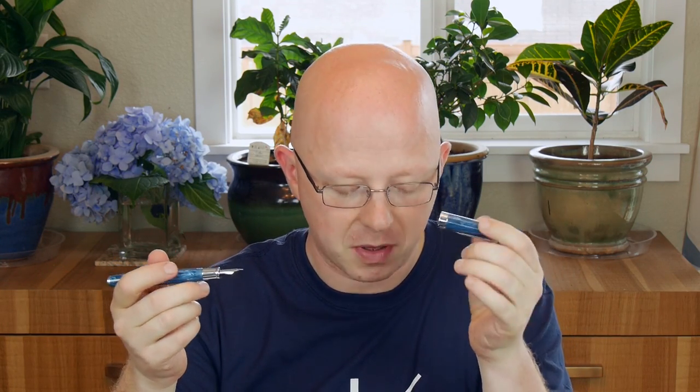It's 13.8 millimeters at the widest point of the barrel and 16.4 millimeters at the widest part of the cap. For weight, it's a nice mid-weight pen — 24 grams uncapped with ink and the converter, and 38 grams with the cap posted or capped. It's a little heavy when posted, which is another reason I don't really think this is a pen that's meant to be posted.